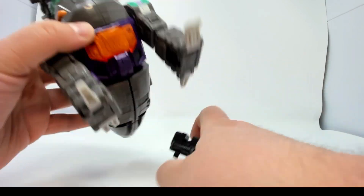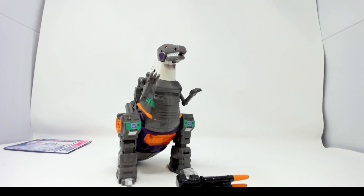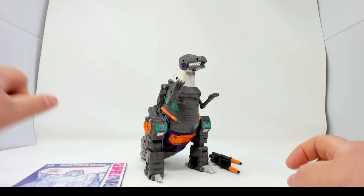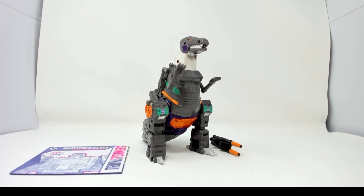Thank you for watching me transform him poorly, but there's Grimlock, his gun, his instructions, and that's what's in today's box. If you enjoyed this video please hit the like button. If you didn't, let me know what I can do better in the comments below, and as always please subscribe. Thank you for watching.